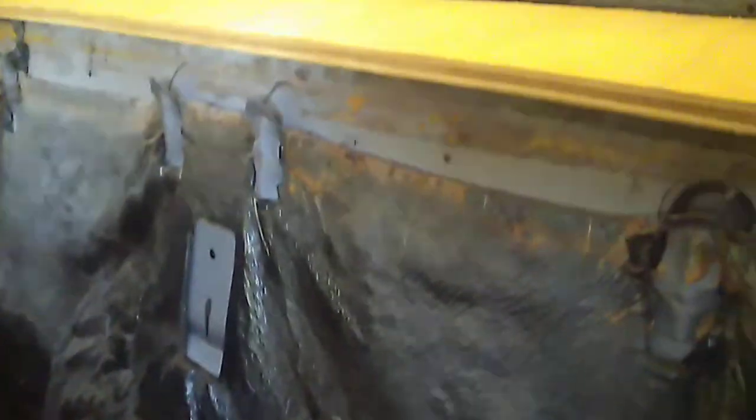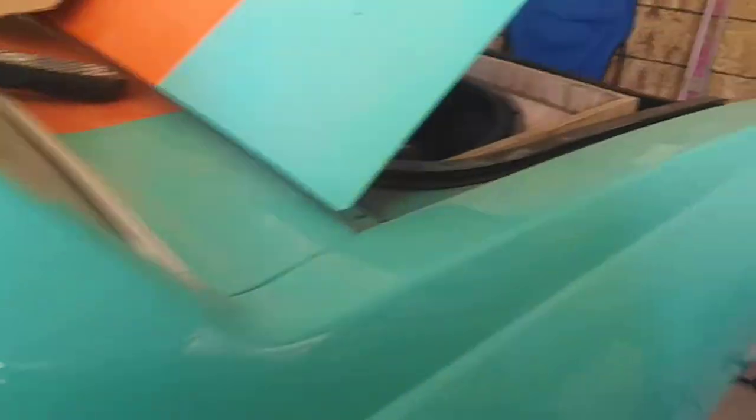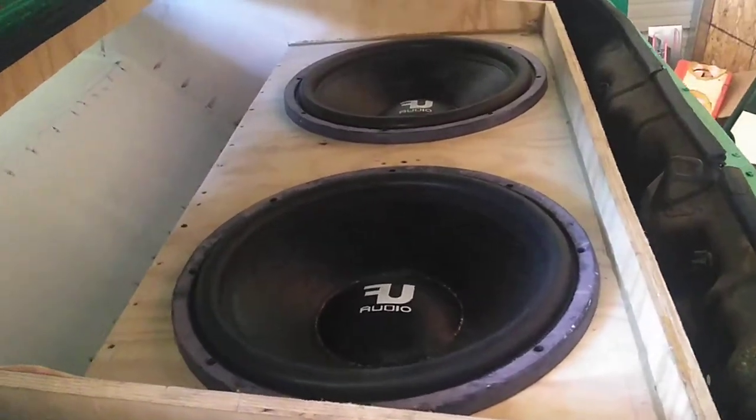Got a 4-folder going on, coming through the trunk — ported it through the back deck. You have the top on it right now, but it's two 18s and a 4-folder. That's just a sample of what we've got going on.